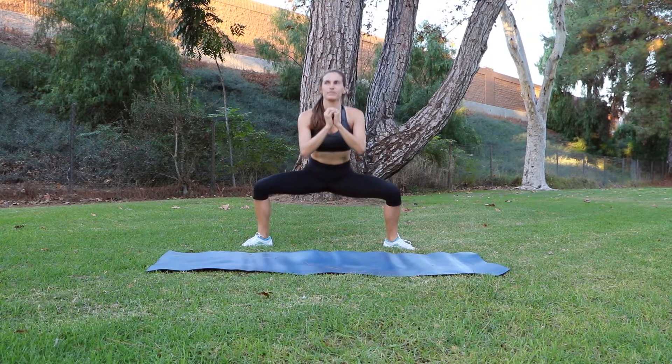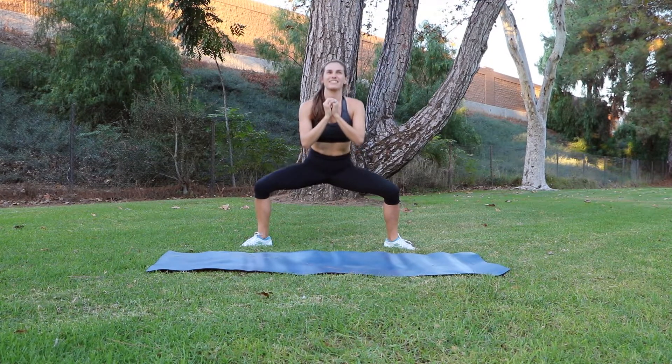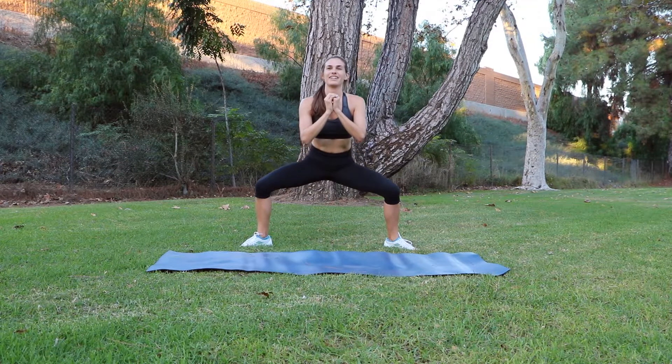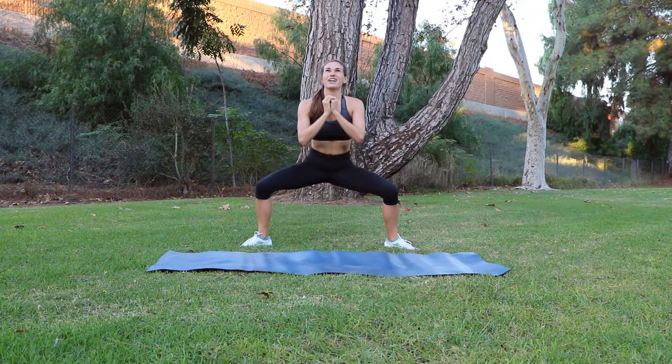We're going into pulses in two and one. 15 little pulses keeping that belly button drawn tightly into your spine. And rest.